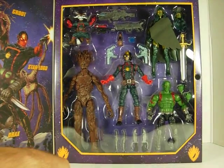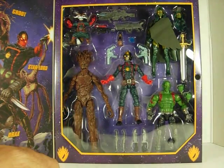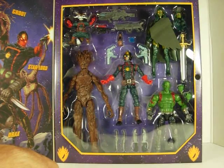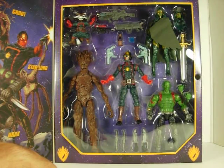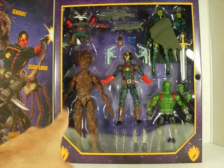Here on the bottom we have Groot, which is basically the same body as the Build-A-Figure with a new head sculpt and a new paint job. I like both of them — I think the other one is a nice movie version, and I like this one here as a nice comic version. It looks a little more mean, a little more aggressive. I think they probably wanted to tone it down in the movie to make him look friendlier, but I also like the more aggressive look we have here.